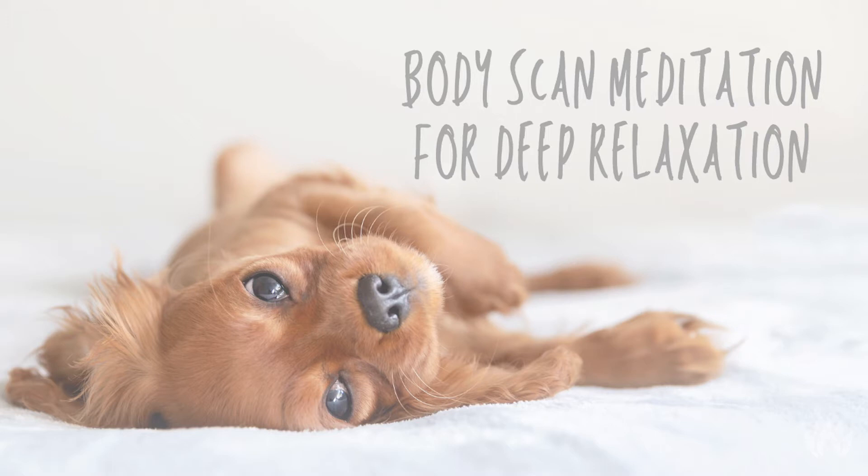Today we are going to walk through a total mind and body scan. The intention behind this practice is to become completely aware of the condition of you — noticing where in the body you are holding on to unnecessary tension, noticing where you are holding on to stress, and also noticing the parts of you that feel completely open, light, and free.